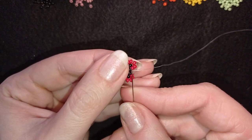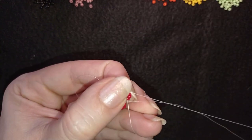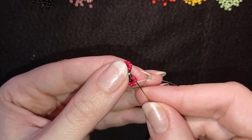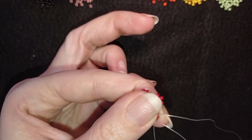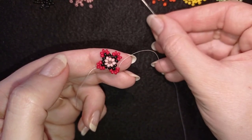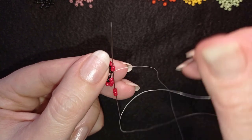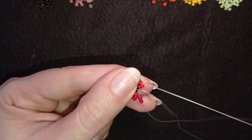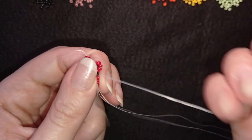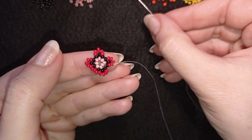Now I go through all of those red beads in this direction — through all of the five. As I'm here, I pick up three red beads and go through all of the next five beads. I continue this three more times to complete the row.